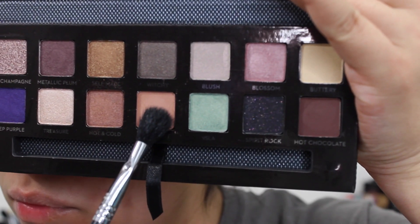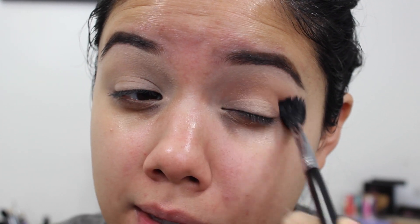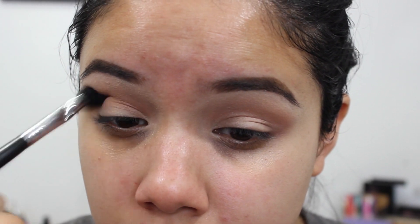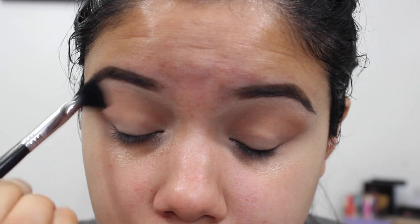I'm going to take the first shade called Sherbert and with a fluffy brush put this all around my crease as the transition shade for this look. I've already primed my eyes and set them with my regular face powder. I'm just going to buff this right around a little bit over the crease, not directly in there, and just make sure we get a seamless transition with no harsh lines.